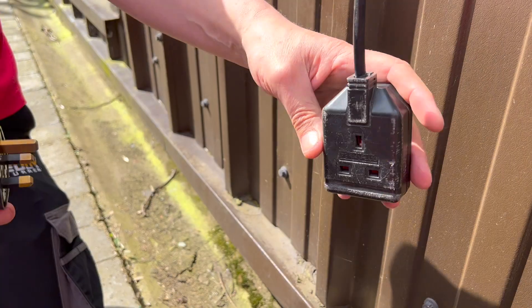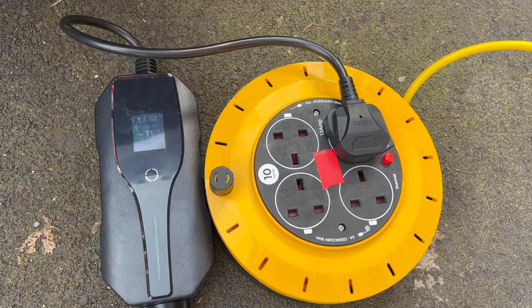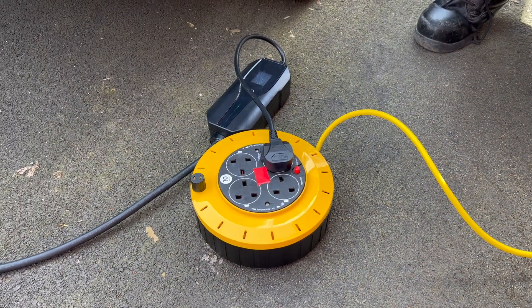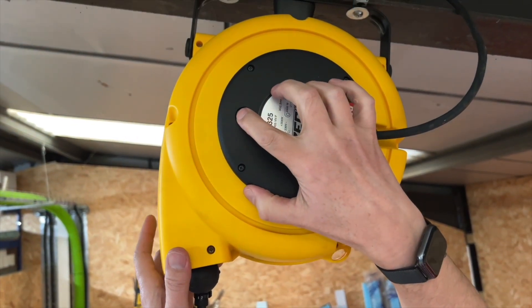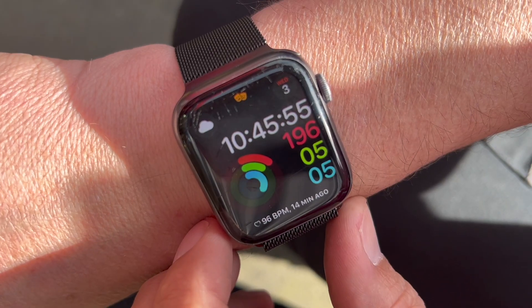Plug that in there and plug this into the mains and let's get the charging started. I've put the extension lead in the shade so it's not going to be affected by the sun — we don't want to be unnecessarily overloading it with the heat from the sun. Interestingly, all extension leads have a thermal cutout, which we've kept in circuit so far, and we'll see how long that actually takes to trip out. We've just started here at 10:45 — let's see how long it takes to pop out.